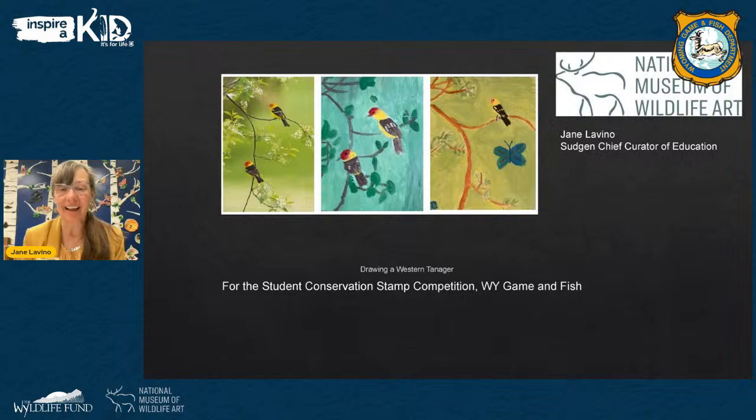I'd like to introduce our guest, Jane Lavino, who is the Sugden Chief Curator for Education at the National Museum of Wildlife Art in Jackson. Thank you, Chris. Welcome, everybody, and glad you could join us today. I'm here in the classroom at the National Museum of Wildlife Art in Jackson, Wyoming. During our time together, we're going to do some drawing, look at artwork from artists in our museum's collection for inspiration, and look at some photographs of the subject, the Western Tanager. On our first slide, you can see a photograph by Jackson photographer Tom Mangelson of the Western Tanager.